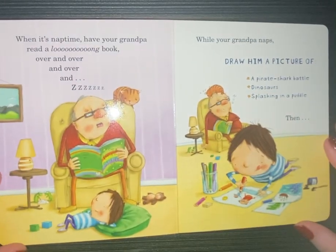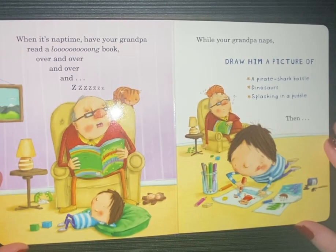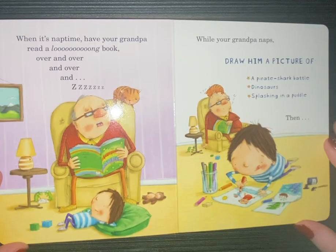When it's nap time, have your grandpa read a long book over and over and over. While your grandpa naps, draw him a picture of a pirate shark battle, dinosaurs splashing in a puddle.